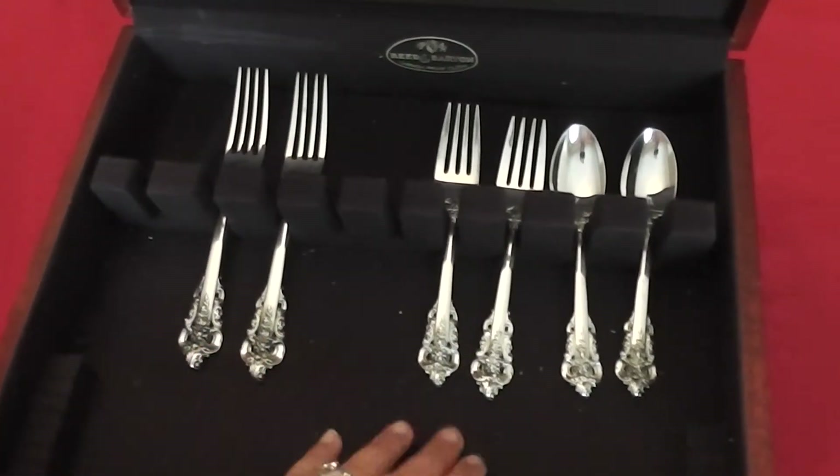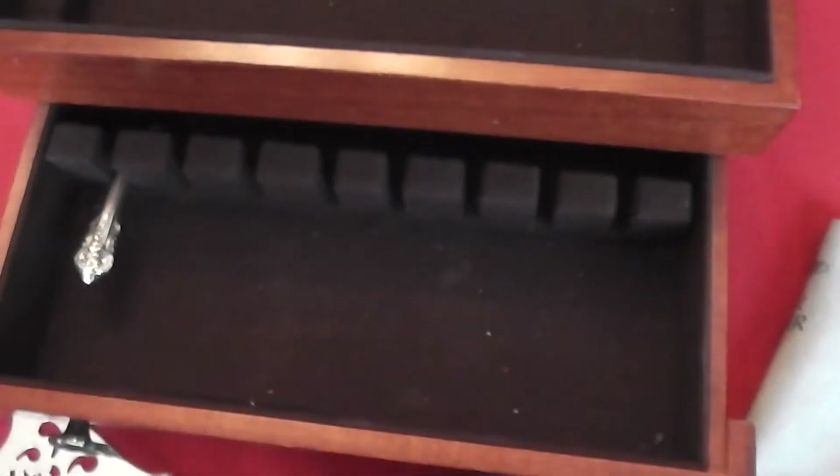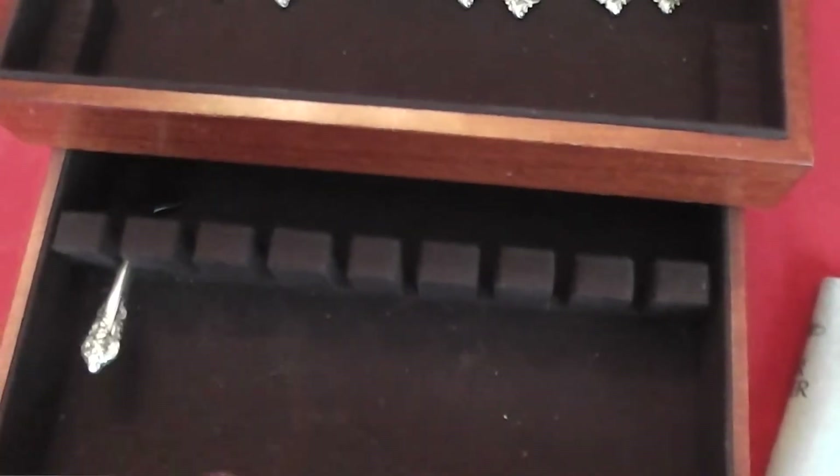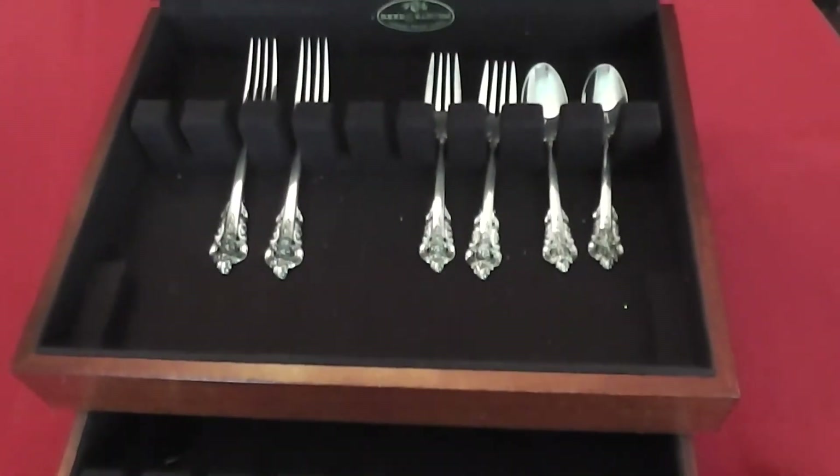These are your dinner, salad, and then your spoons. This also has a drawer, and most of them do have a drawer at the bottom. As you can see, there's a serving piece, and then you can put your different assorted serving pieces down there that are a little odd-sized.